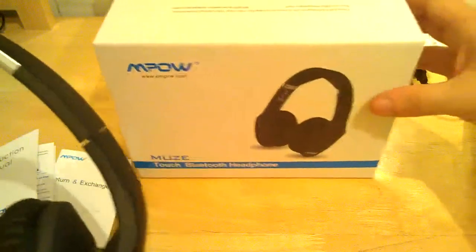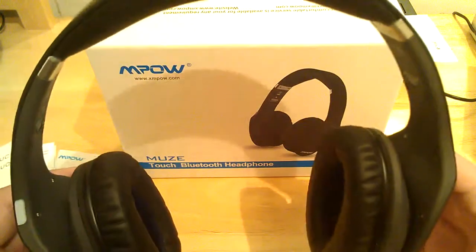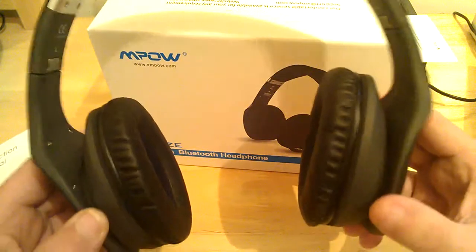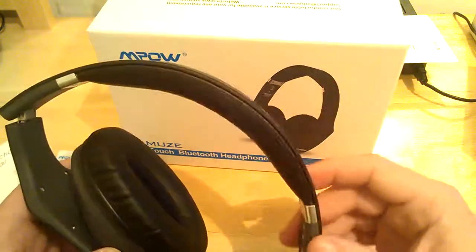Very nice set of headphones. This is Reviews4Uz — this has been a review for the MPOW MUSE Touch Bluetooth Headphones, Bluetooth 4.0. You've got to pick these up — you will not be disappointed. Extremely comfortable and amazing sound. Thank you for watching, and don't forget to like, share, and subscribe.